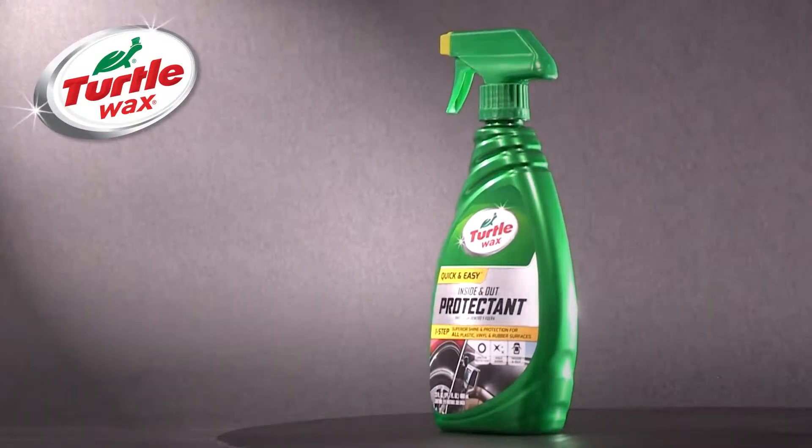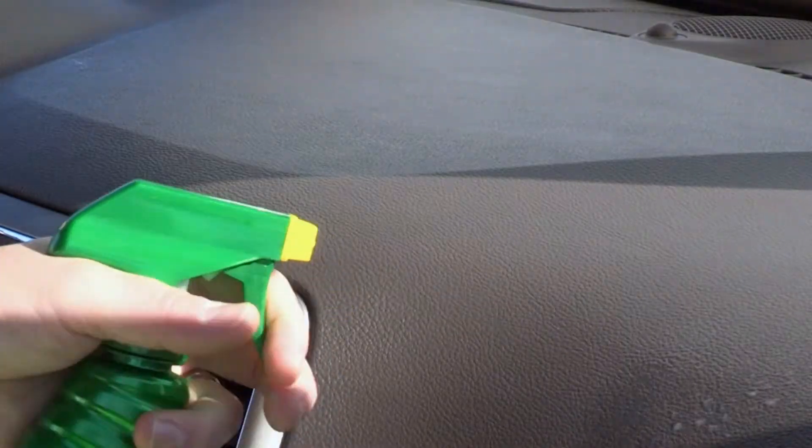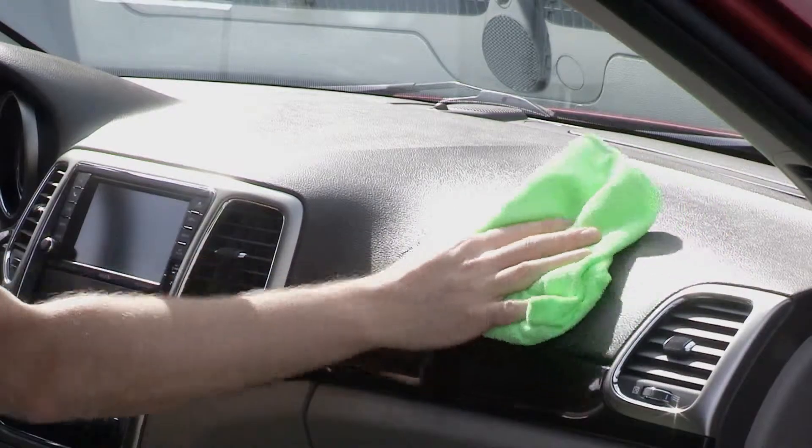Introducing Turtle Wax Inside and Out Protectant. This revolutionary new product delivers superior shine and protection for all plastic, vinyl, and rubber — both inside and out.